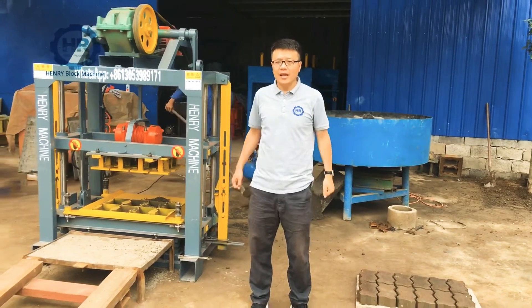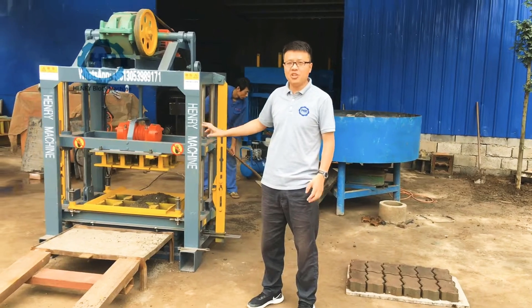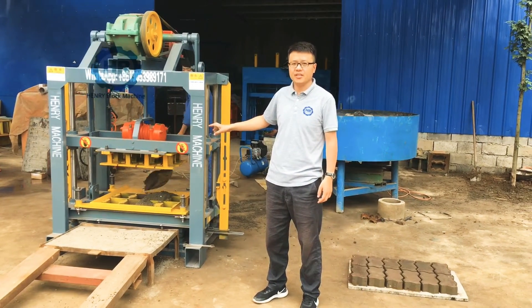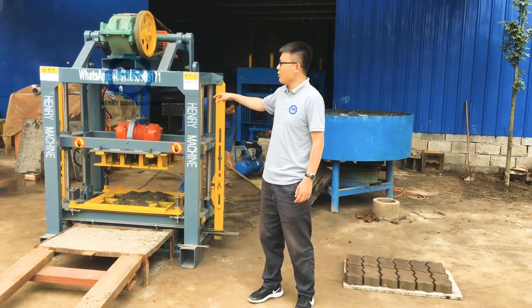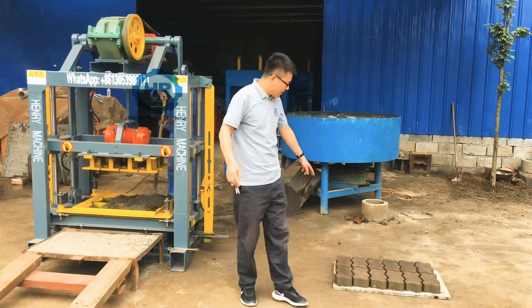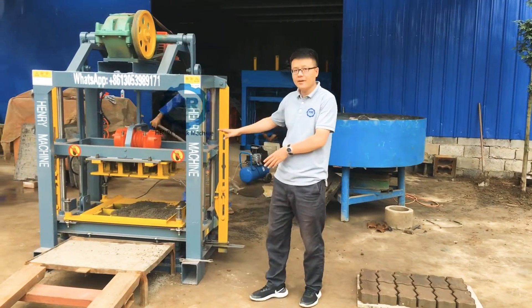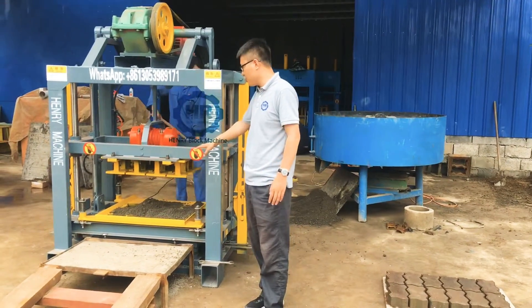Welcome back. This time we try to produce the double T shape pavers using the QTG 4-40 block mix machine. The first time we produced the zigzag, and now the second time we produce the double T shape.